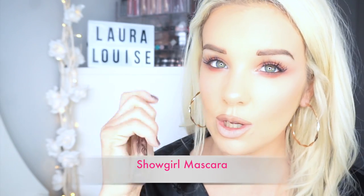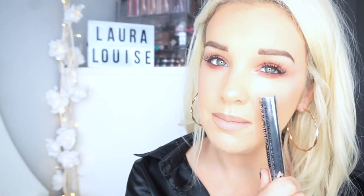So I've completed the eyeshadow. I'm now just going to apply a generous coat of this beautiful Showgirl mascara to my bottom lashes.